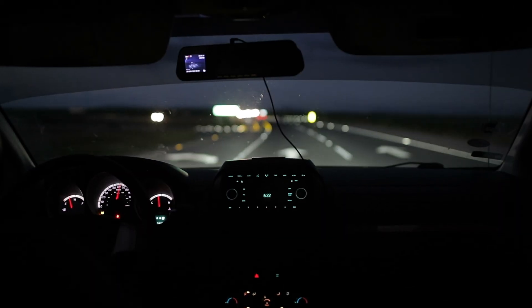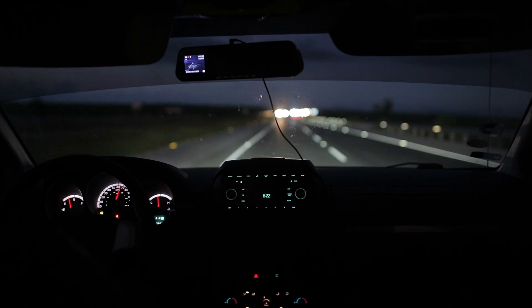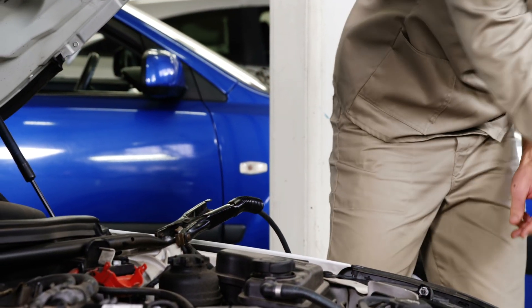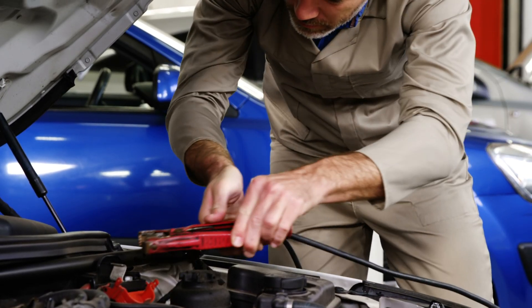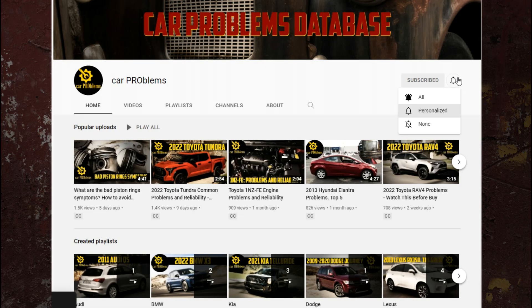Automobile batteries also power your essential accessories. You couldn't have headlights, a car radio, or any other electronic equipment in your car without an automobile battery. In this short video, we review the steps you need to take to charge a car battery and discuss what to do if it won't hold a charge. It's the Car Problems YouTube channel — subscribe and let's get started.